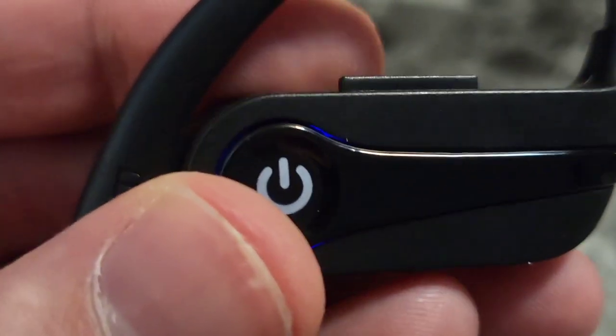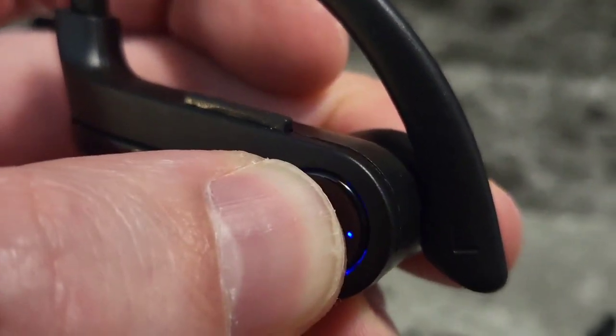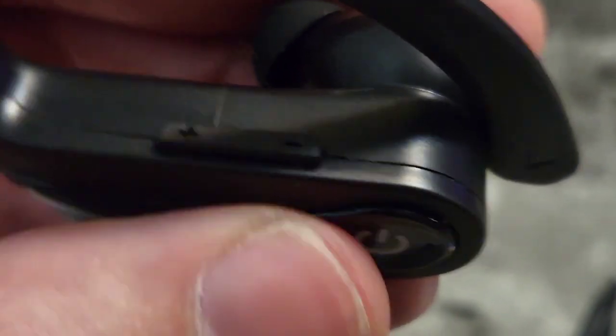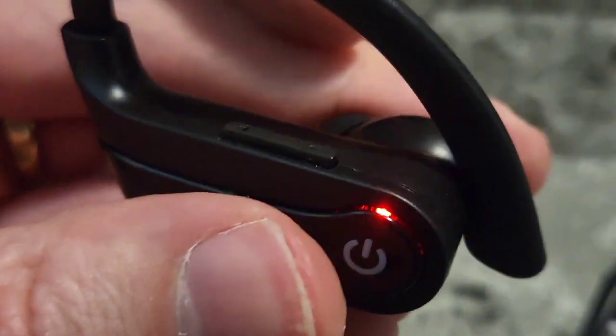Press the power button in and it starts trying to Bluetooth pair. Let me press the other one in as well. Now, if you're left-handed, they also have a volume rocker on the left side. Either volume rocker will control both of them at once, obviously.